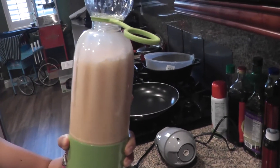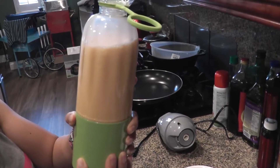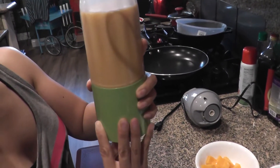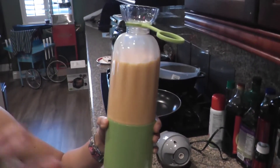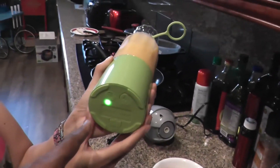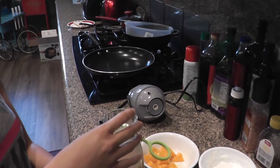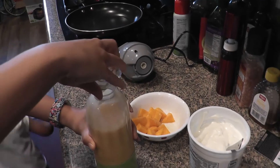Wow, it chops it up pretty good. It's not too loud either. There's a little bit of ice left — we're using crushed ice. You have to keep holding the button. It looks like it's got a timer system. You've got to flip it, then unscrew the top to get to the smoothie.